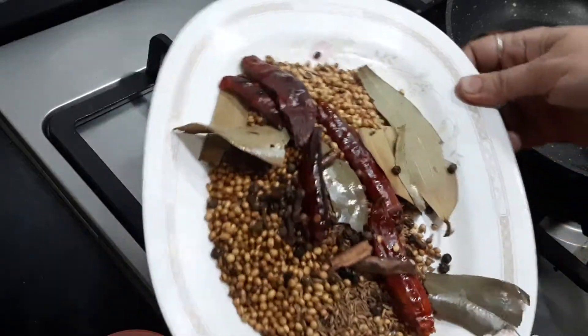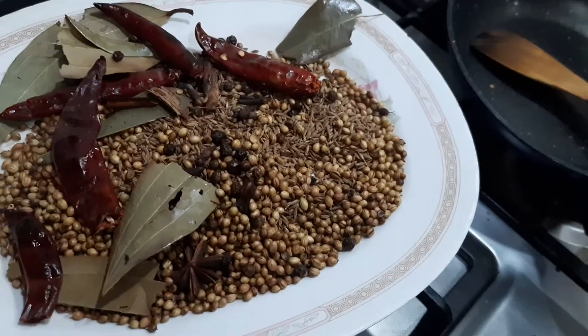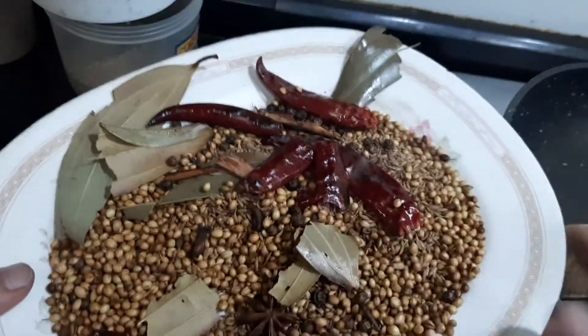Leave it for some time and then dry grind this in the mixer. It's making a nice sound, so it is almost dry and cool. Now I'm going to fine powder it in the mixer.